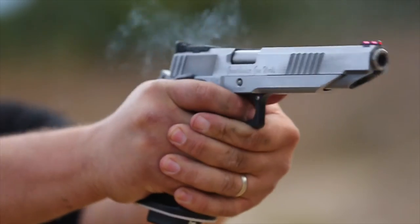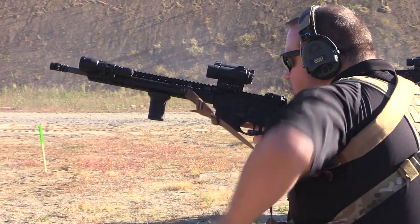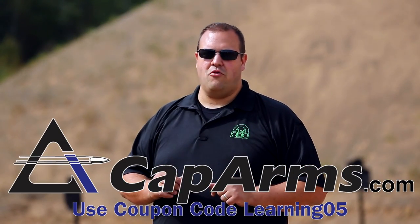Hey shooters, if you're looking for high-quality pistol and rifle ammunition for your carry, competition, or practice needs, look no further than CapArms.com. Manufactured right here in the United States, it is very high-quality ammunition that is extremely accurate, reliable, and dependable. Check out their webpage, CapArms.com, for more information.